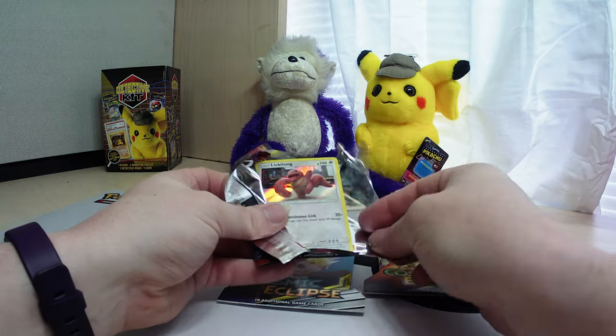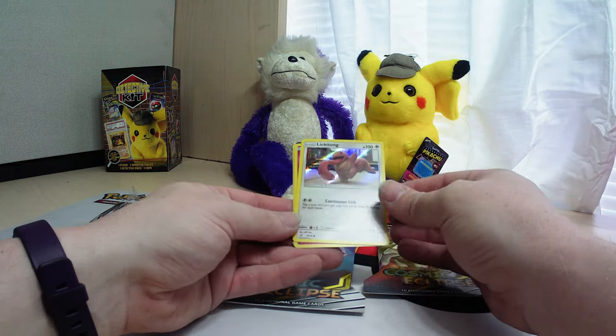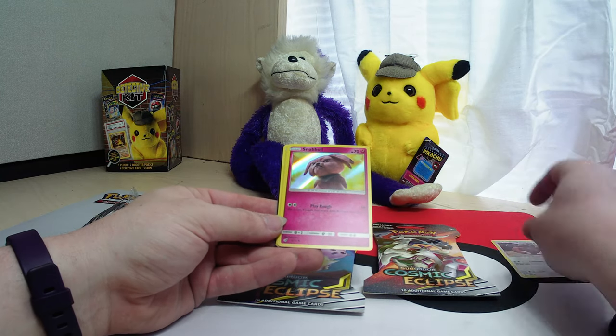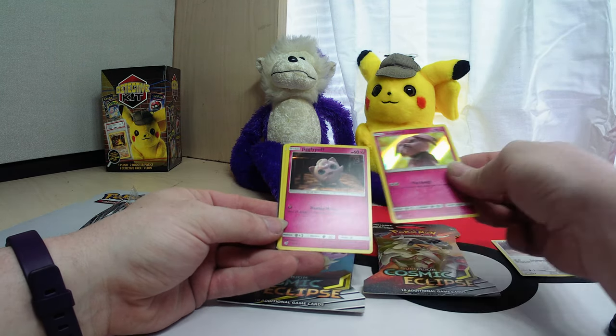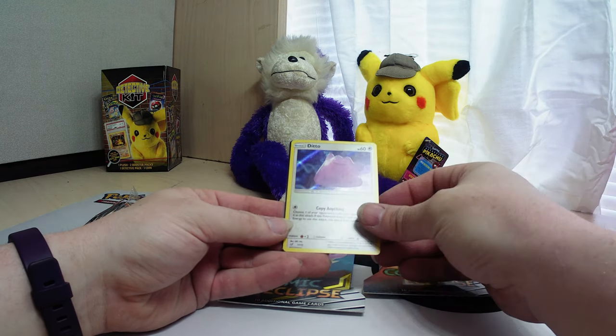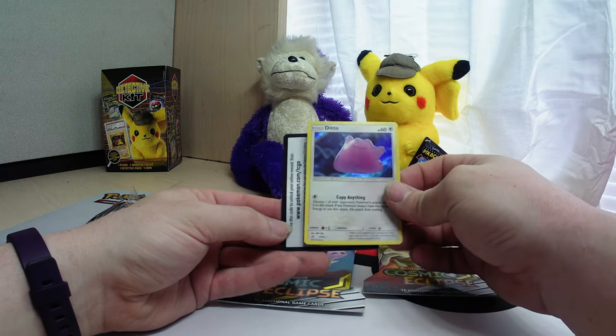Oh look at that, a foil Lickitung right off the bat! Snubble, Jigglypuff, and Ditto — very nice.